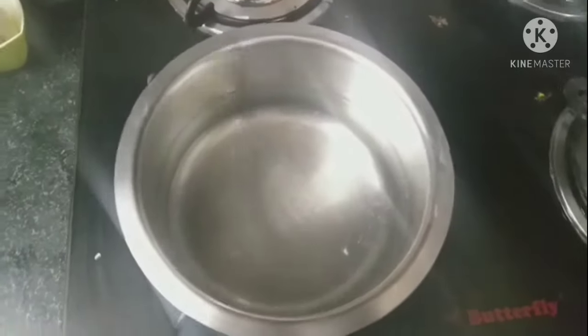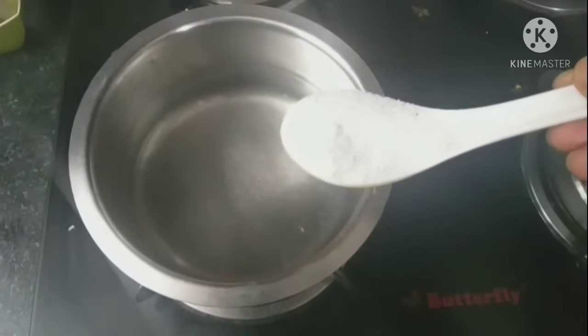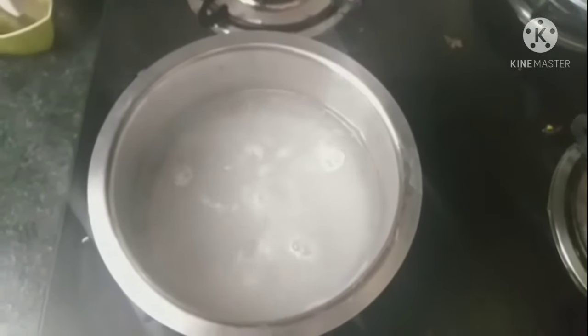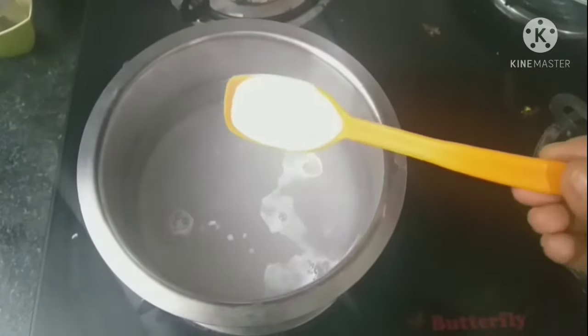Let's start. 1 spoon of soap. You need some soap — 1 tablespoon of soap. This is the ingredients we are using. We are using 1 soda.